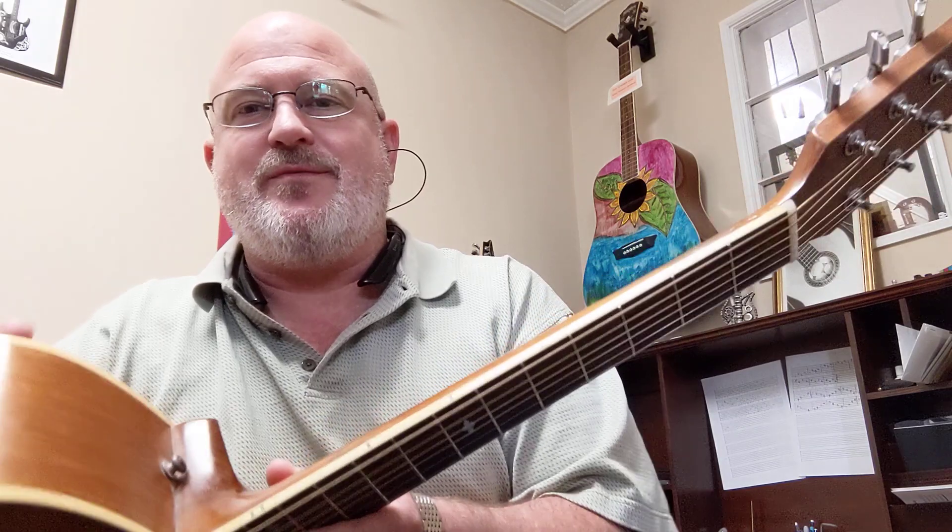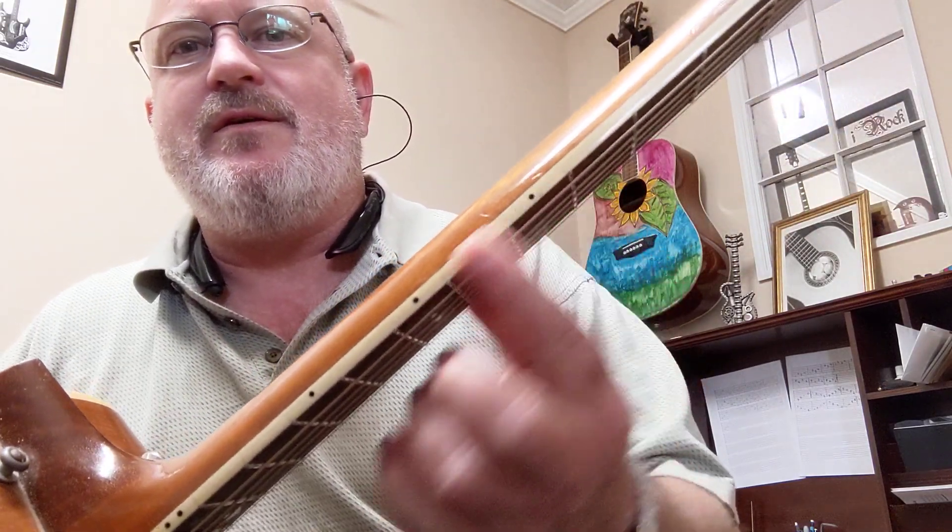A student asked me earlier a great question. She said, what are these dots on the guitar? So you can see this guitar has some dots on the fretboard right here. There are some dots, and there are some inlays on the front of the guitar as well.